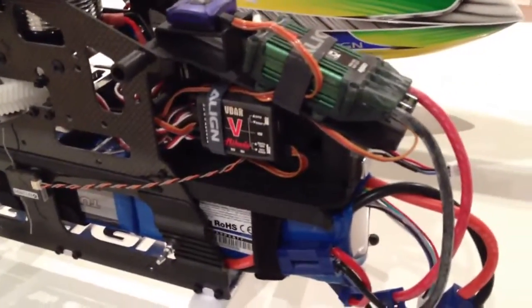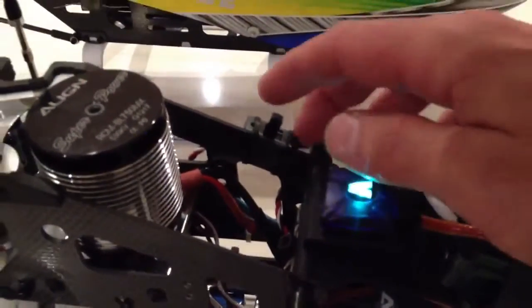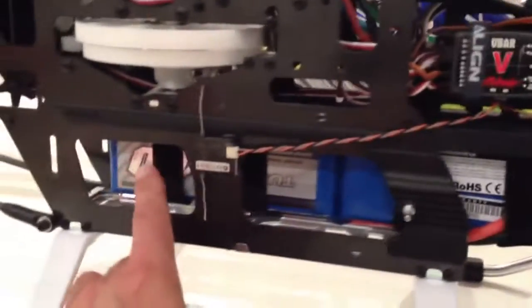Set it up the same with the V-bar on the side, the receiver pack on the other side. I've got a switch on here — bought a switch but there's no BEC — just switch it on from there, on she goes, off she goes.